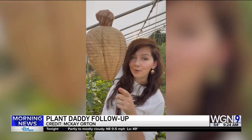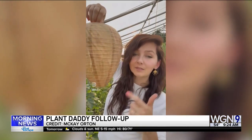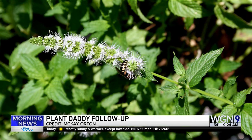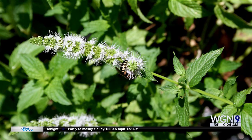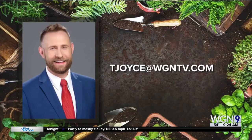Last week we answered a viewer question about plants to ward off wasps. Thanks to Mitchell who sent me a clip from McKay Joe on Instagram — I'd never heard of fake wasp nests before, but the poster, who also raises bees, says wasps are territorial and will naturally avoid areas where these are hanging. It could be something to use in addition to the wasp repellent plants we suggested last week. Also, invasive garlic mustard is something to watch out for this time of year — we'll talk about that and the best time to address it next week. If you've got any gardening questions, especially about how weather can affect plants, feel free to send me an email at tjoyce@wgntv.com.